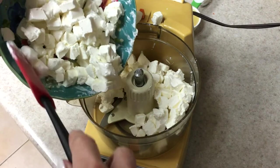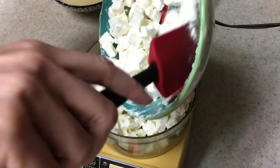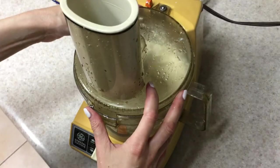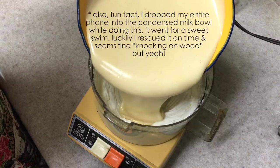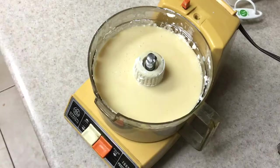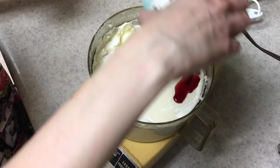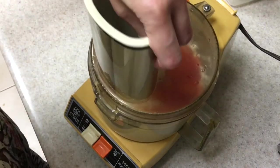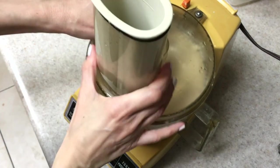I'm going to be adding my cream cheese and just mixing this until it's nice and creamy. Once that's done, I'm going to be adding my condensed milk and mixing again. Then I'm going to be adding my vanilla and my lemon juice and mixing just until it's well combined. Don't overmix it because then it's going to be too runny, and you need it to be stable for when you cut your pies.